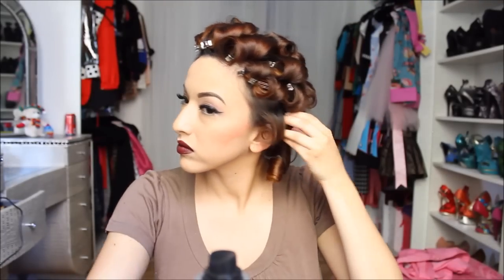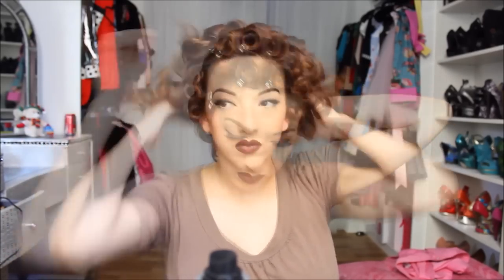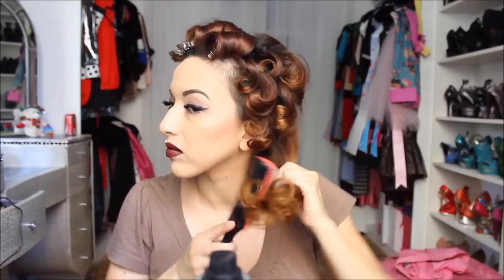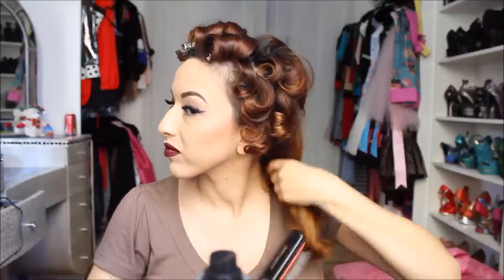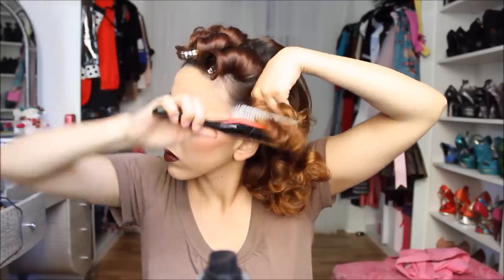Hair time! I'm taking out all the pins and preparing for brushing. Next I'm just going to run my fingers through and loosen the curls up. Some of you have been asking — yes, I did cut my hair in layers, and I just have way too many layers, so I'm waiting for my hair to grow back. Now I'm taking my Denman brush and just brushing through the curls.